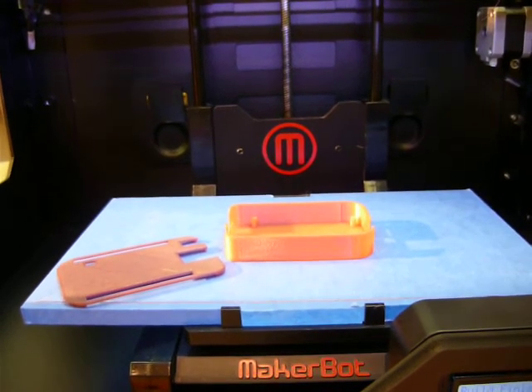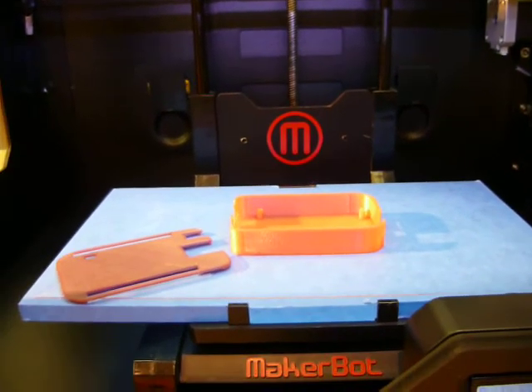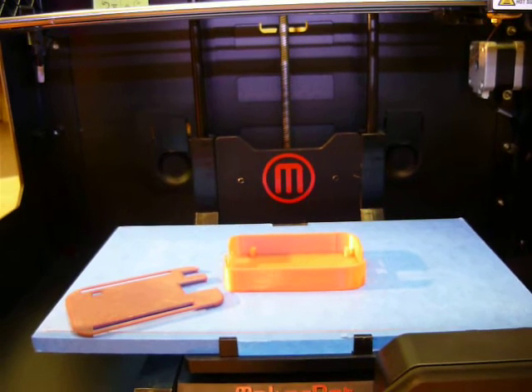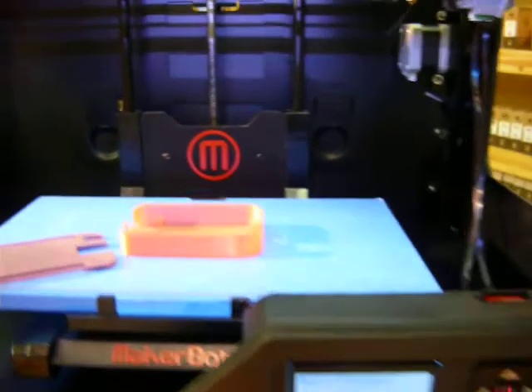We just finished 3D printing this slim case for a BeagleBone Black development board. The design is by ScuttleBot on Thingiverse — I'll provide the link to his design. It took us 40 minutes to build the case.